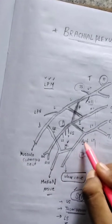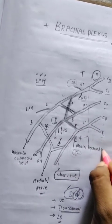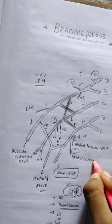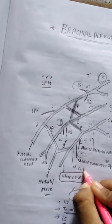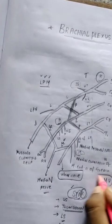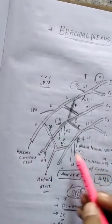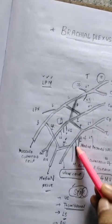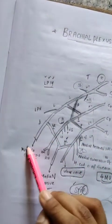The medial cord branches are remembered with the mnemonic 4M's: medial pectoral nerve, medial cutaneous nerve of the arm, medial cutaneous nerve of the forearm, medial root of the median nerve, and the ulnar nerve.